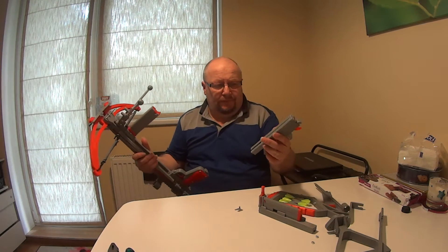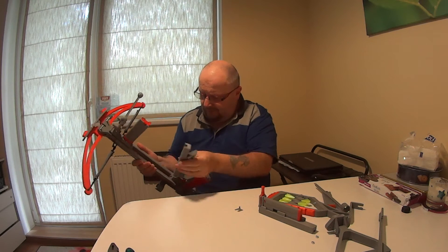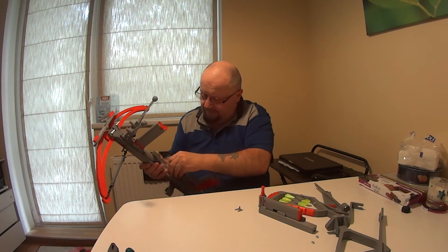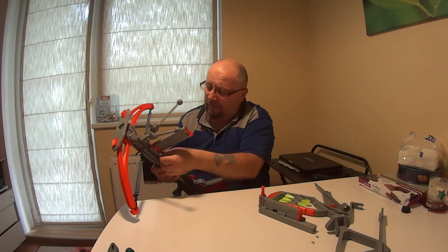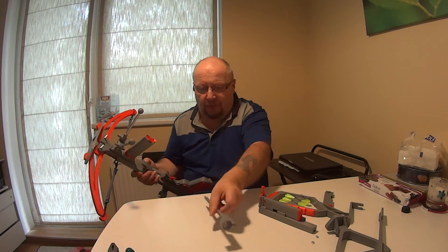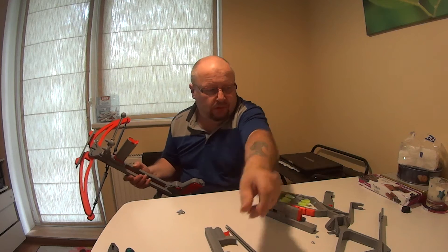If we shoot arrows, then we take this one off — first behind, in there, down, and this one in. And then we take this one — that's for the ball.